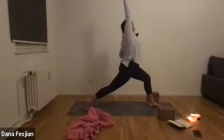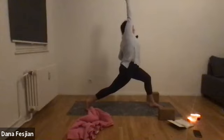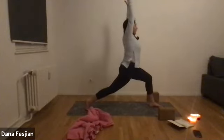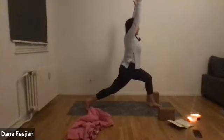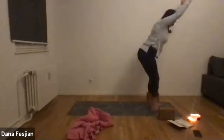Exhale, come back to center. Left hand to left hip, right arm up and over to the left — enjoy the opening in the front of the right hip. Think of making a crescent moon shape over to the left instead of a little crunched shape. One more breath. Come back to center, bring your left arm up by your ear, find your balance, get bouncing on the back knee, and step up to a chair pose.